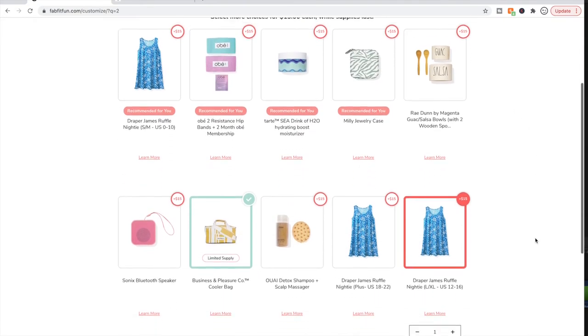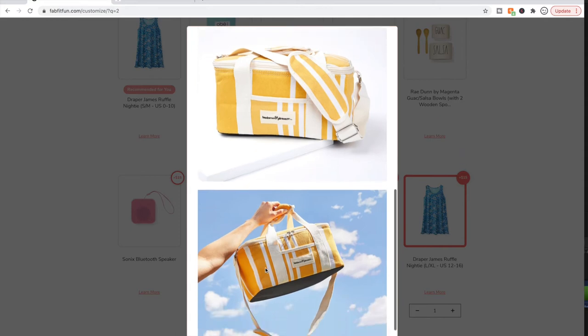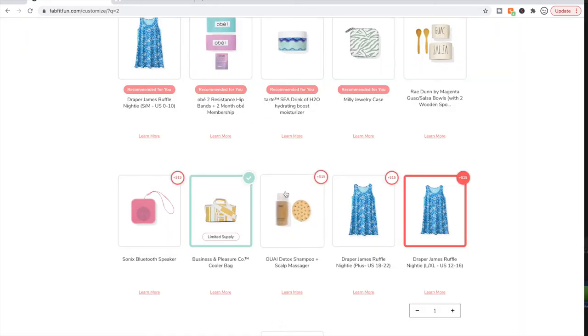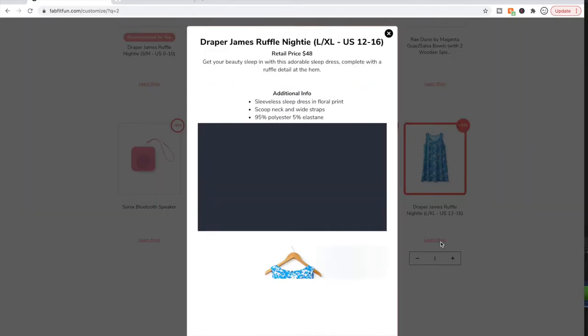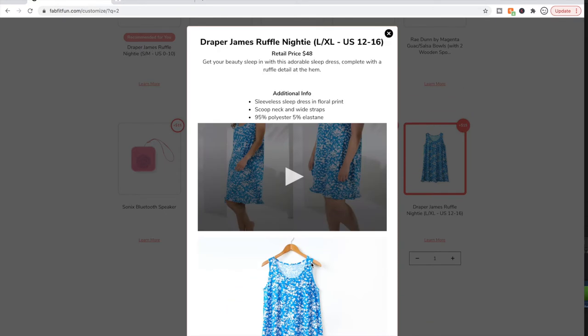I'm going ahead and getting this cooler bag — my husband has a couple of coolers but I don't have any, and it's really cute. I may not get it due to limited supply, but it looks very useful for the beach and parks. This nightie is kind of cute — at first I didn't want it, but the more I looked at it the more I wanted it. I'm getting my pregnant sizes since I probably won't be back to my usual size 10 until after I'm done breastfeeding. I'm about a 12 to 14 right now at 18 weeks.